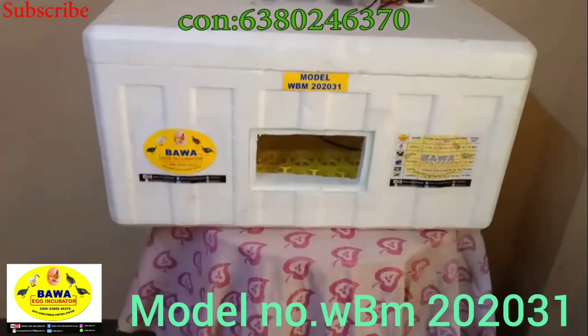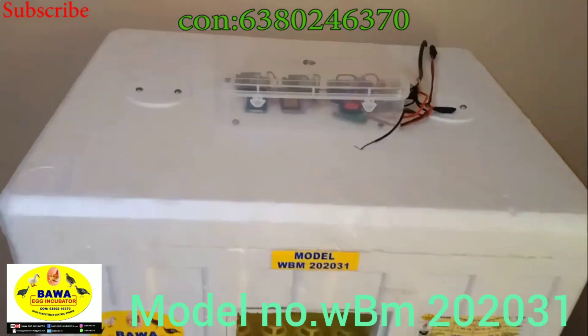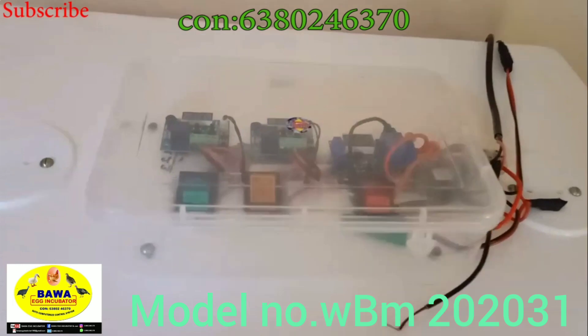This is a full thermocool box with a full auto-optic system. In this thermocool box, we will show you the advantage of the technology.